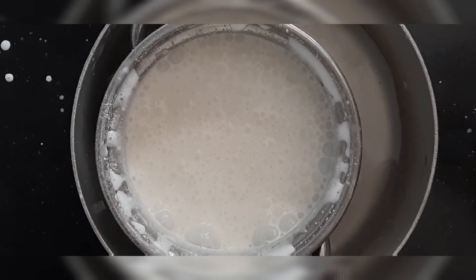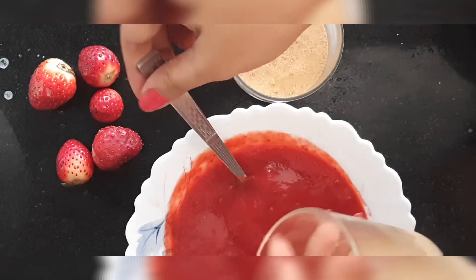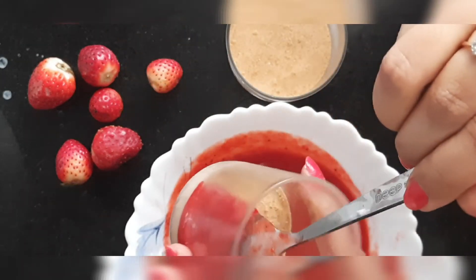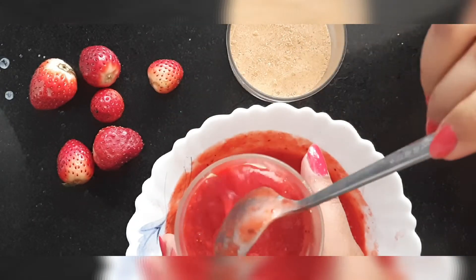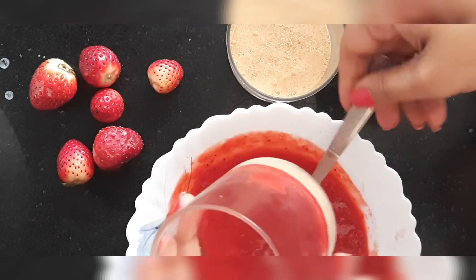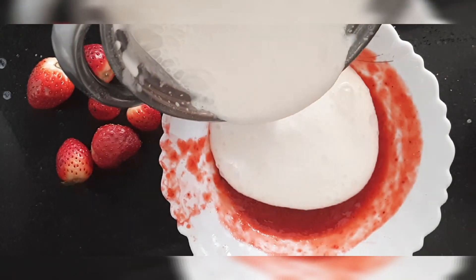After half an hour, our pudding glasses are ready for layering. We will top each glass with the fresh strawberry puree. After that, we will add the blended whipped cream into the remaining strawberry puree and mix it nicely — it will give a beautiful light pink color.